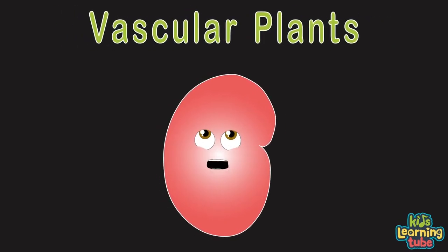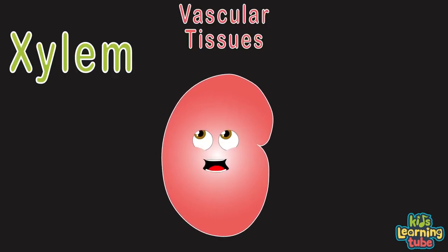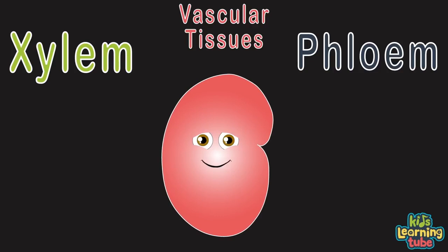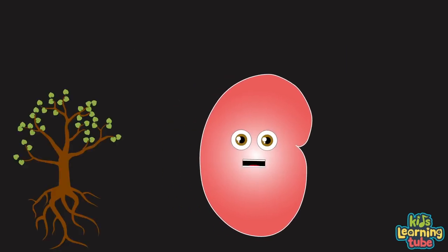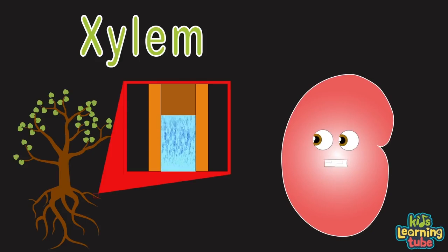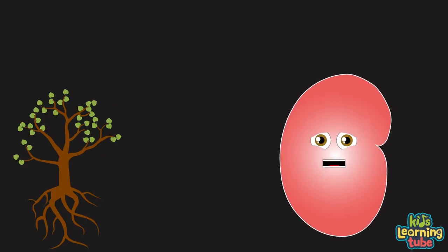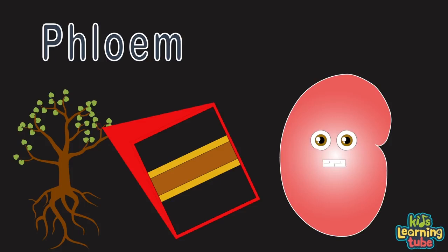What's a vascular plant? Well it's any plant that contains vascular tissue — xylem and phloem. Let's look at the vascular tissue called xylem: they're tubes that act like straws, pulling nutrients and water up from roots. And the vascular tissue called phloem consists of thin tubes that transport the sugar sucrose produced by photosynthesis.